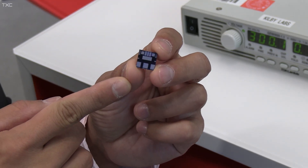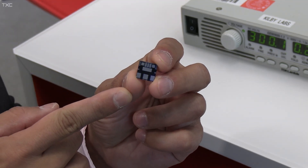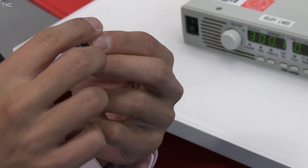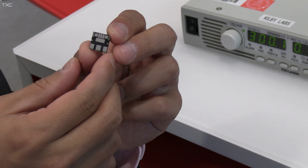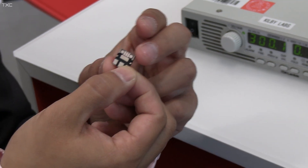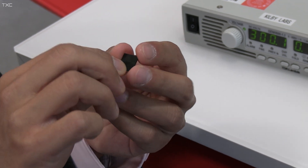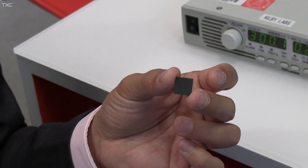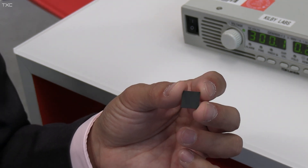This is TI's first GaN IPM, the DRV7308. With the introduction of GaN technology, we have been able to shrink the package down to a 12 by 12 QFN package with only a thermal pad on the bottom side. With this reduction, we can remove the heat sink at the system level for up to 250 watts.